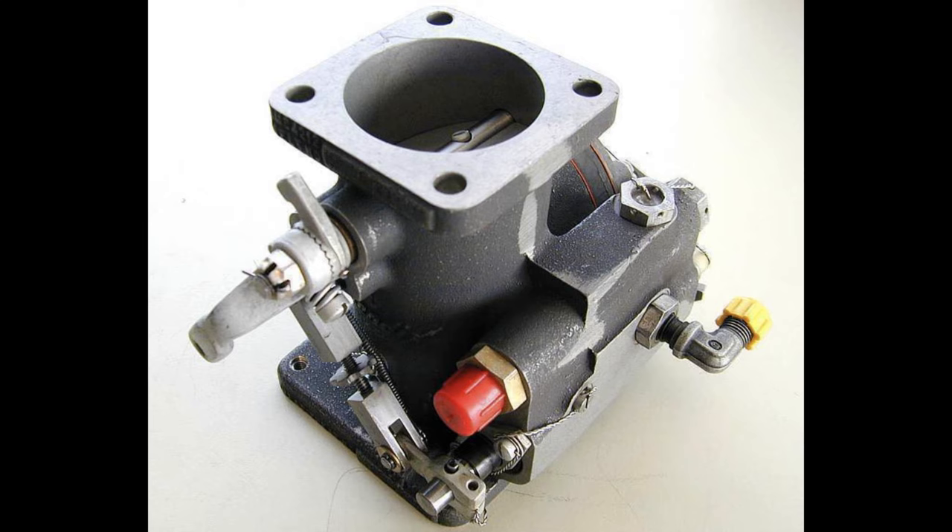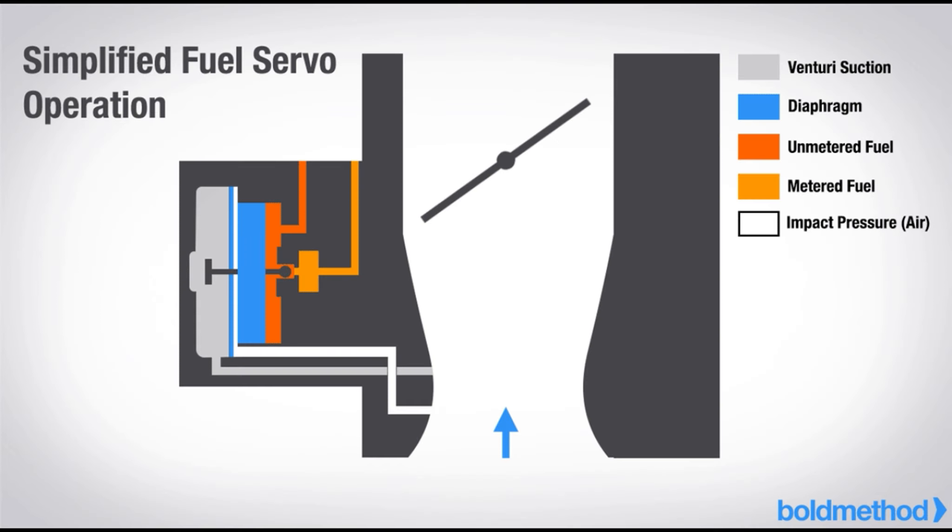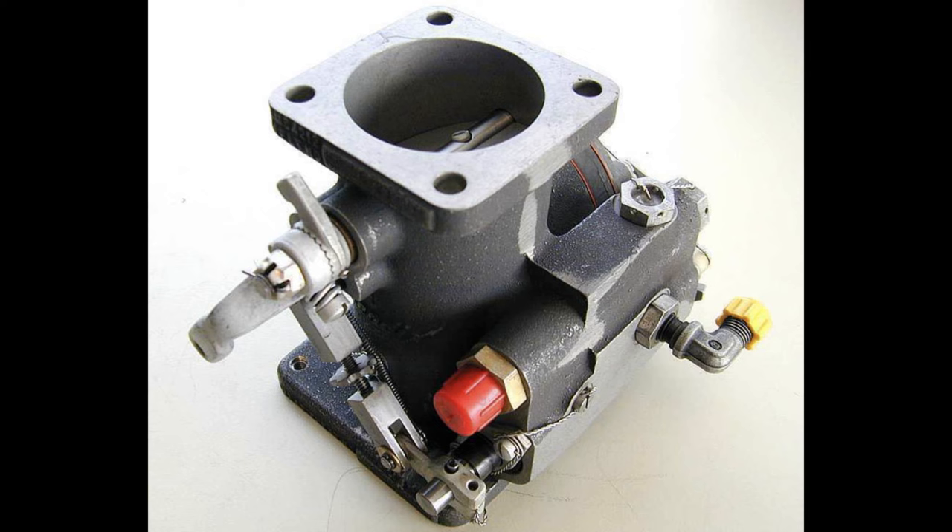Next comes the fuel injector servo regulator. The regulator measures the airflow entering the engine and meters fuel according to the proper mixture. Up to this point there has been no mixing of fuel and air — combustion requires oxygen as well, so it is here at the fuel injector servo regulator that the mixture process begins.